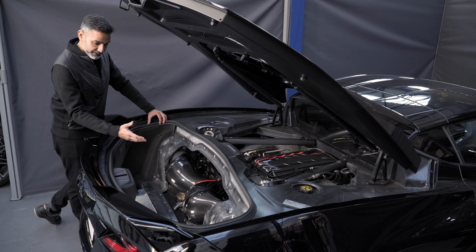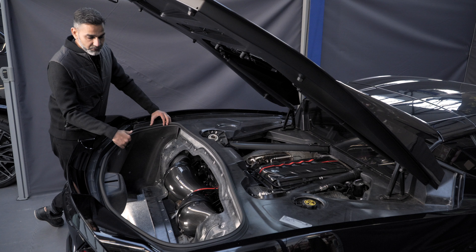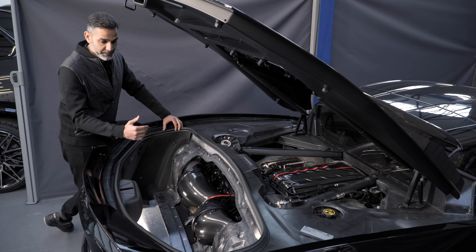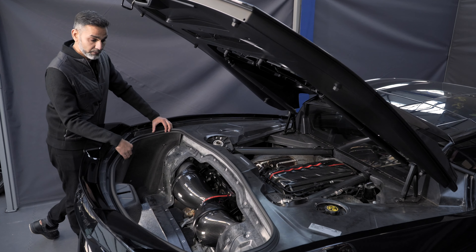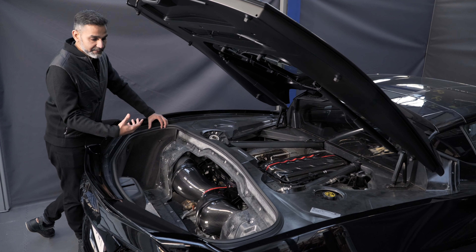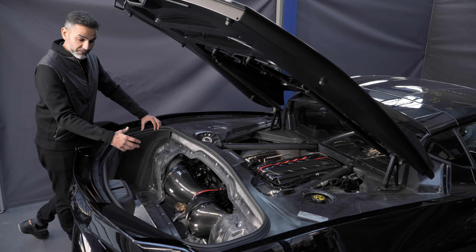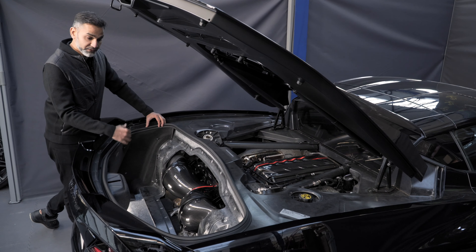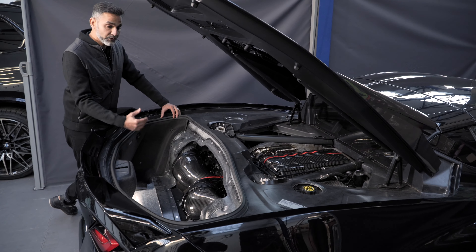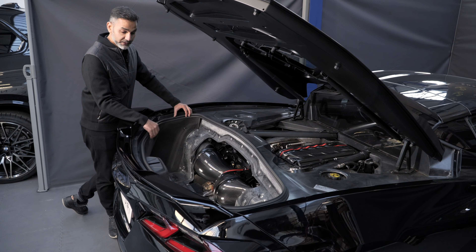Due to the shape of the new intake, we can't use the stock panel to close it off, and modifying that panel was out of the question. So we had to remake a new panel to fit our intake. From past experience having made intakes for Porsches, where the rear bumpers completely cover the intake — which is a shame because of the design and the fact that we're using carbon fiber — you can't see the intake once it's fully installed. On the Corvette we wanted to change that. So since we were making our own panel anyway, we thought why not make it from clear polycarbonate to actually show off the intake once it's fully installed.